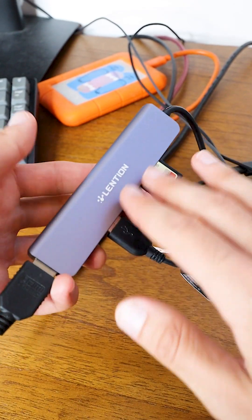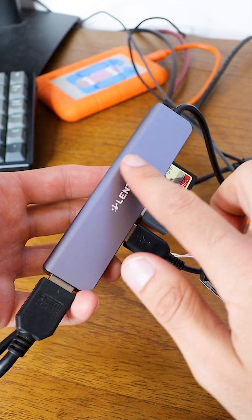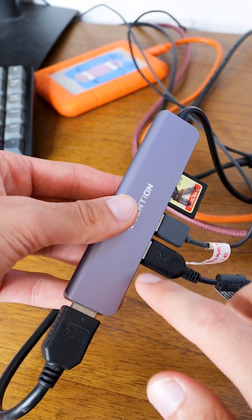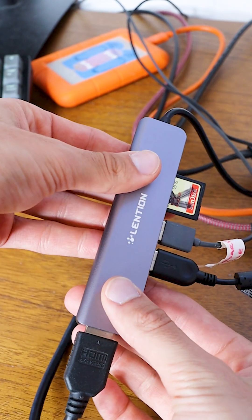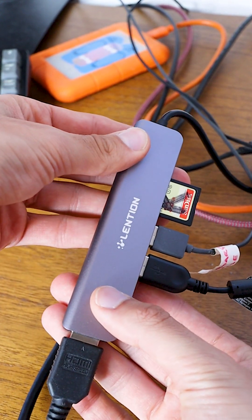This is actually made of aluminum alloy, which is strong and easy to dissipate heat for safer use. Even as I've got all of this stuff plugged into the USB-C hub, the temperature is nice and cool, feeling very comfortable.